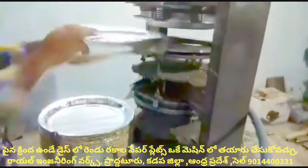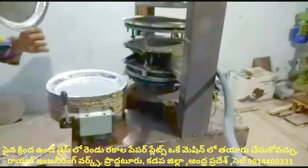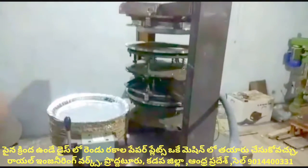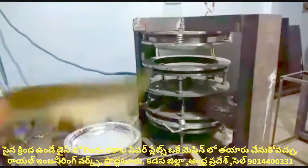We have to do category 2 line. We will prepare plates ranging from 10 to 60 plates per cycle.